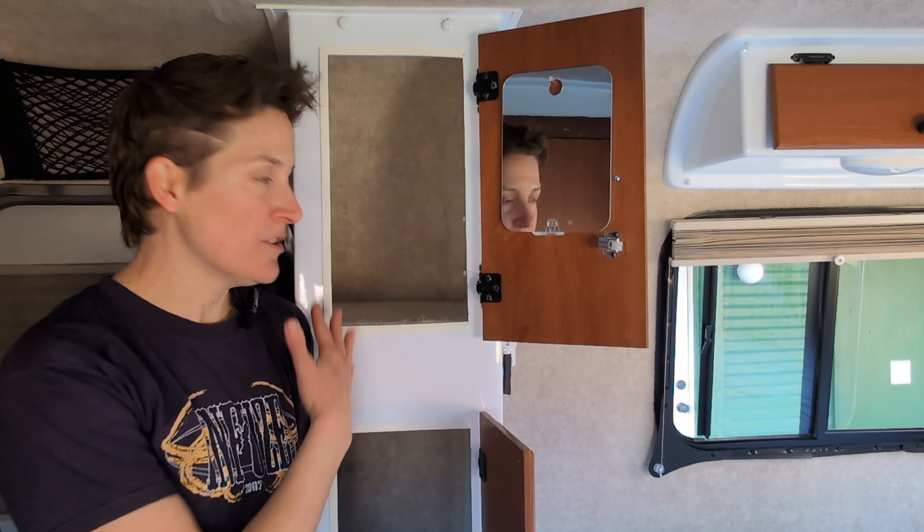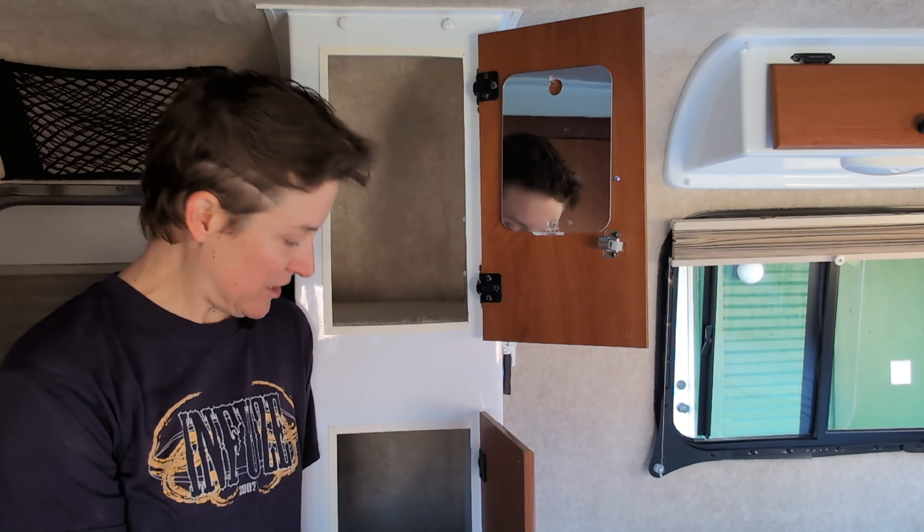What's up scampers? Welcome back to another video. This is my closet. It needs some shelves. I'm going to build some.